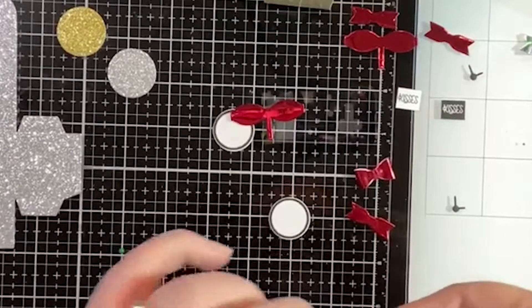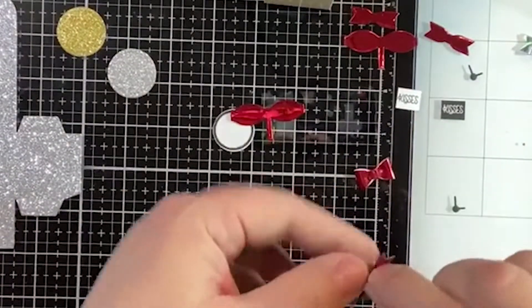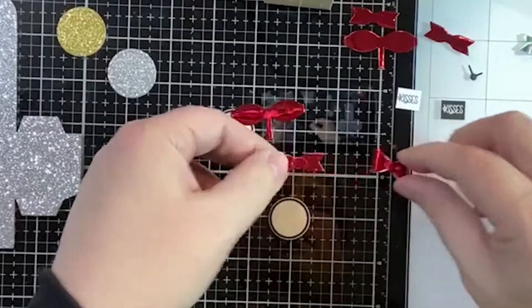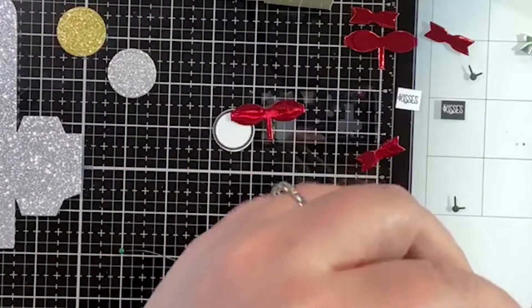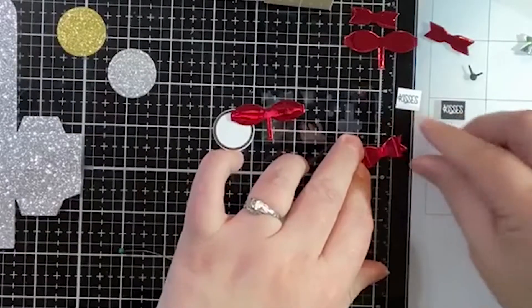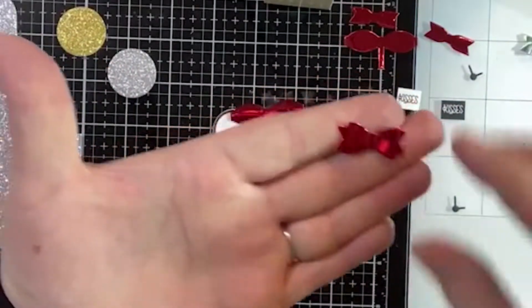I wouldn't suggest a glue dot for putting the ends together, but I would suggest it for adding the top to the bottom. We'll just add that little guy — making sure I have the prettiest side — and you've got an itty-bitty tiny cute bow.